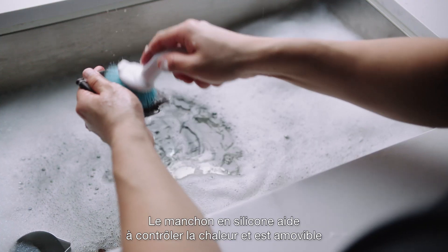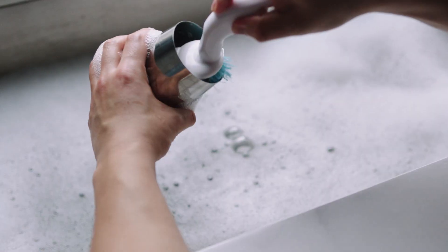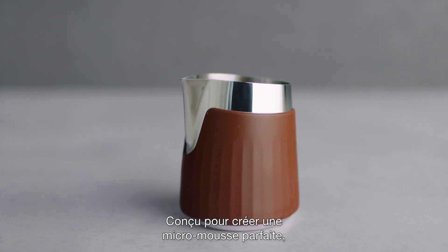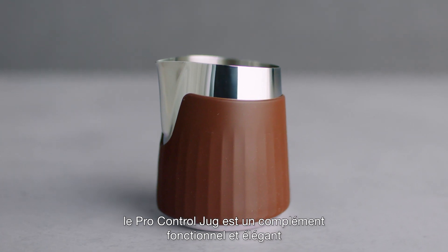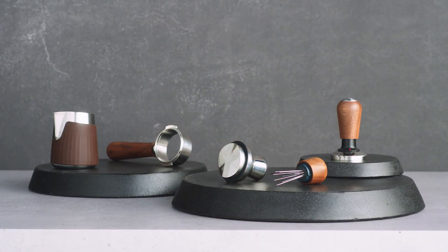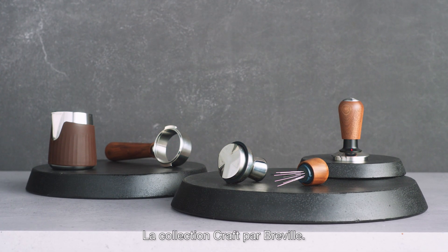The silicone sleeve aids in heat control and is removable for easy cleaning. Crafted for mastering perfect microfoam, the ProControl jug is a functional and stylish addition to your espresso setup. The Craft Collection by Breville.